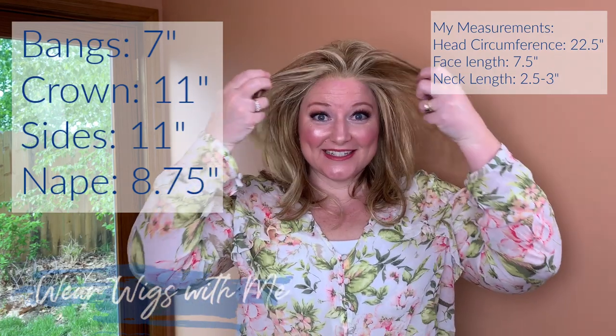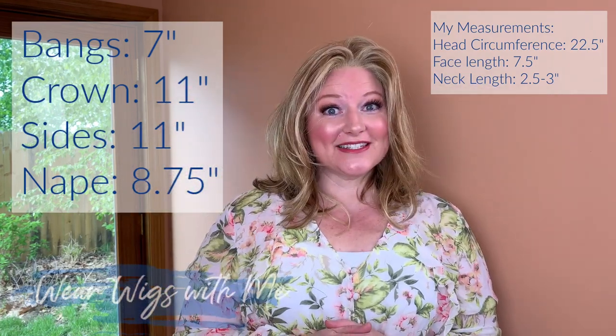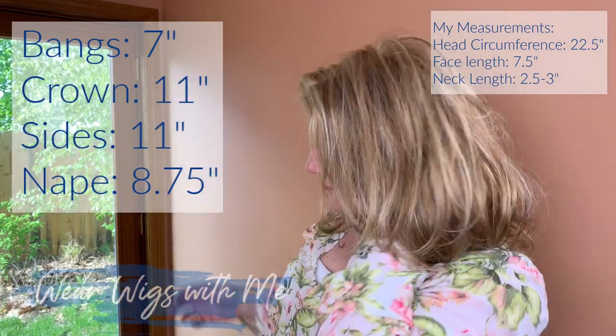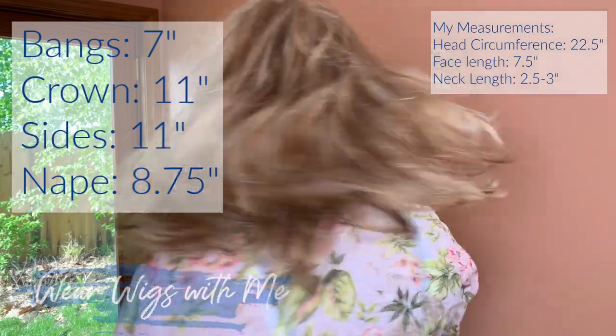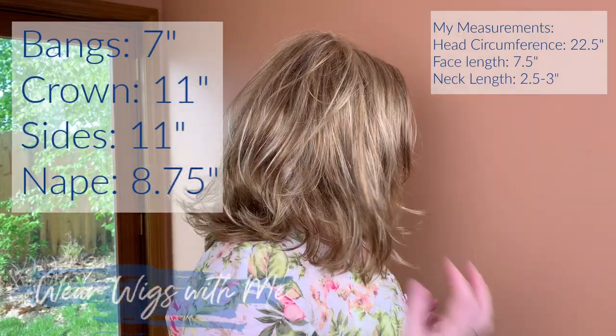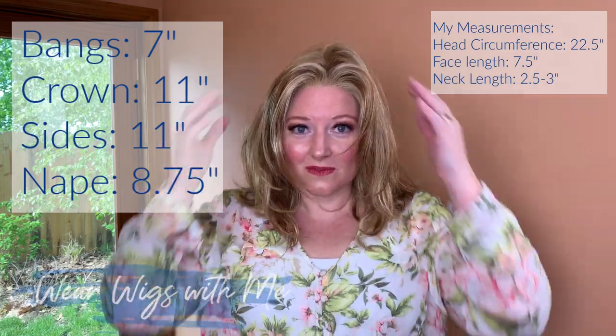The measurements on Minka: the bang is 7 inches, the crown is 11 inches, the nape is 8.75 inches, and the sides are 11 inches. Minka weighs four ounces, which I feel is about an average weight for a wig. It's comfortable, doesn't feel heavy — after about 30 minutes, you don't even think about it being on your head.